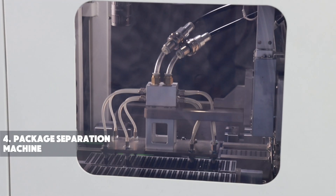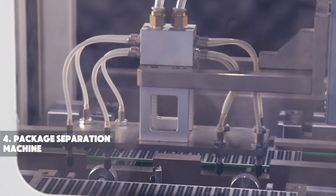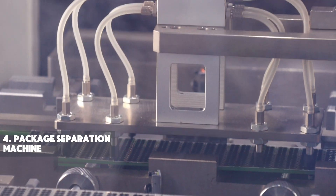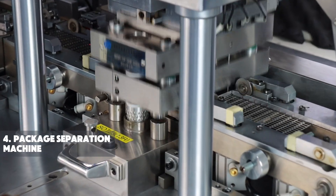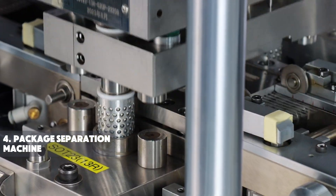After packaging, the chip separation machine is used to cut the entire wafer into individual chips. It uses precision blades or lasers to slice through the material, separating the chips for further testing, packaging, or integration into electronic devices.